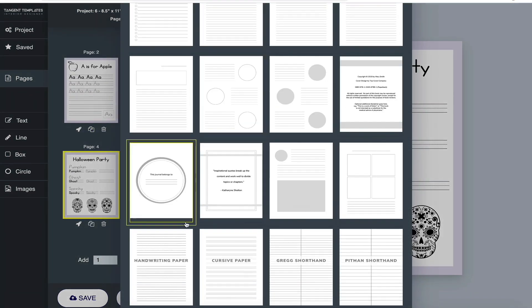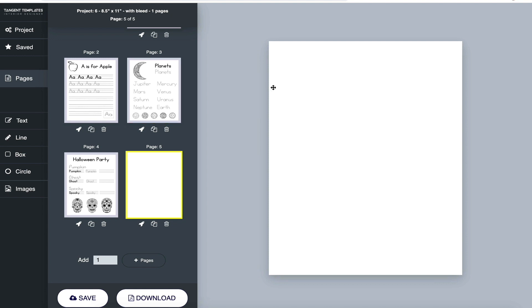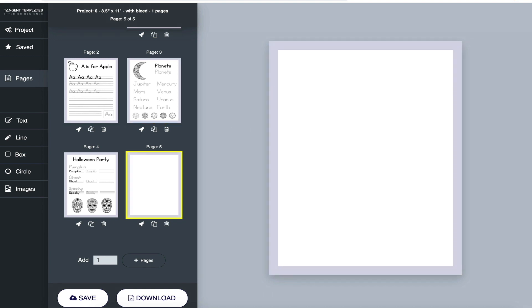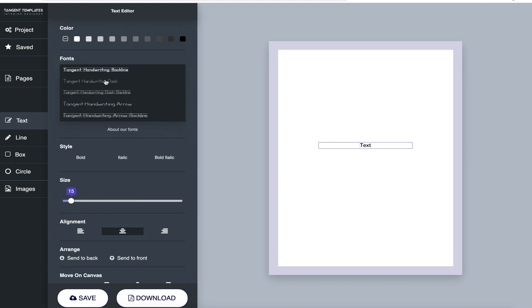We also added a few new presets: handwriting paper, cursive, Greg, and Pitman shorthand, so you can have different types of lined paper as your preset. For this demo, I'm just going to choose a blank page. Go to Text and if you scroll down to Fonts, you'll see some new fonts.